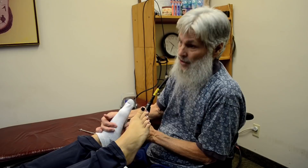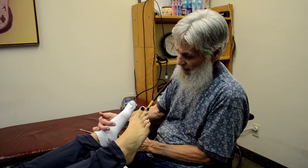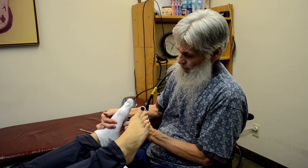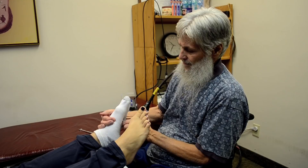We are the Modern Institute of Reflexology — a state-approved school. We do train people to be professional reflexologists. Using socks protects them and creates a dry barrier for the transmission of any microbes from wet body fluids. A dry cotton sock is very absorbent.